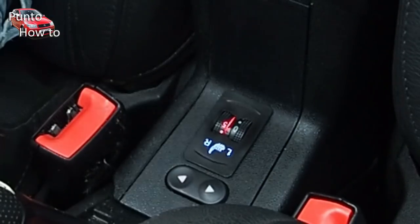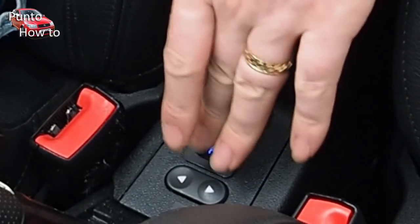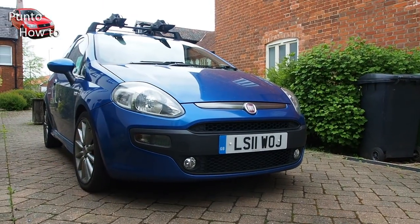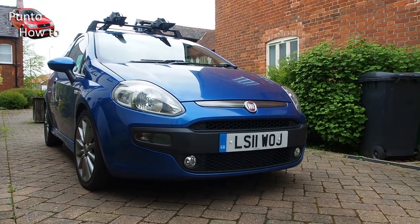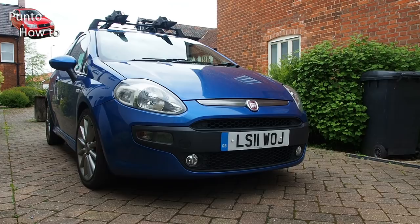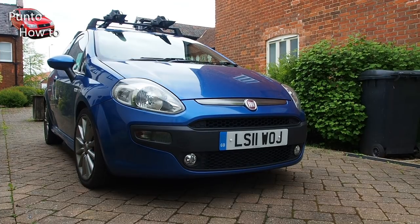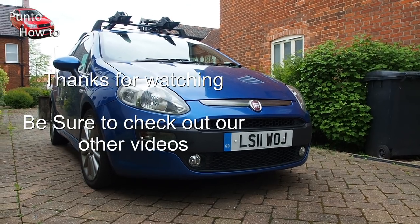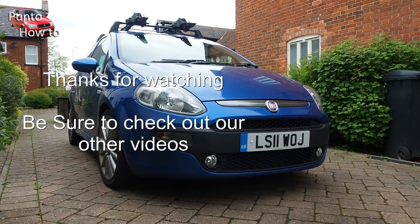If you turn them to their off position the red light switches off, so that you know there's no heat on the seats. And that's it for this video — it's a bit of a long video but thank you for watching. If you haven't already done so please consider clicking subscribe, give us a thumbs up, and leave some comments. Do check out our other videos on the channel — bye bye for now!